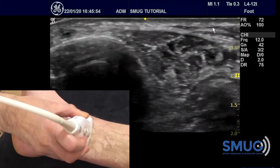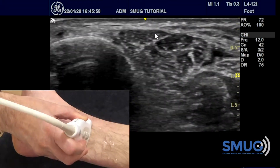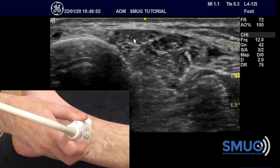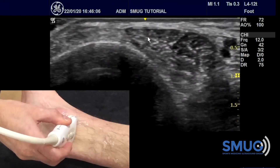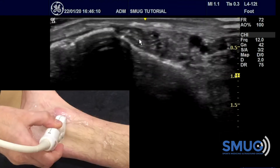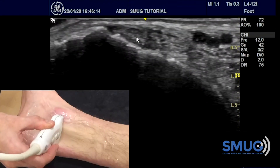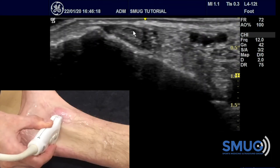To do that, we start above the ankle about five centimeters, where we first identify the tibialis posterior — a big tendon on the posterior side of the tibia. We follow that tendon straight down until we see a concave groove where this tendon finds its place. That's our landmark, and once we find it, we stop there.